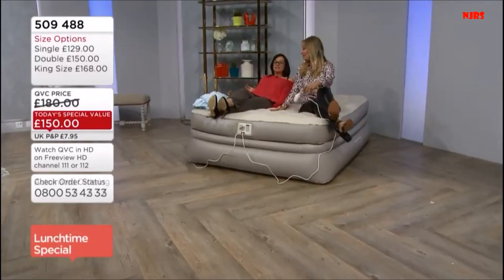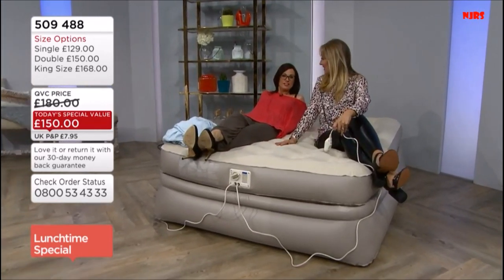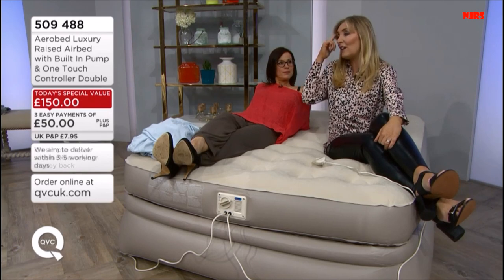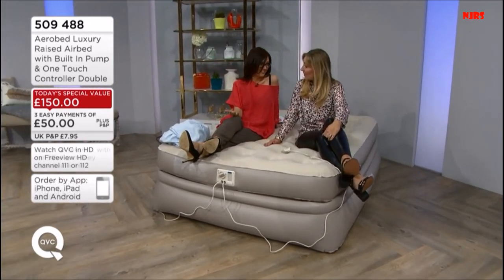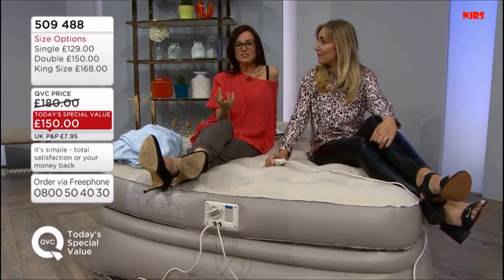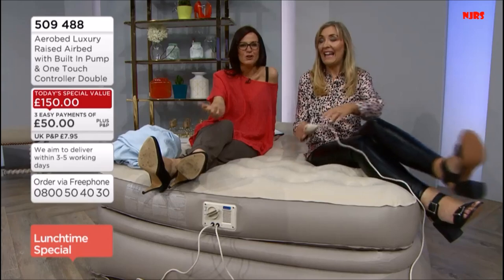I can actually customise the mattress — I haven't even got to that part yet. We've all got our feelings about how we like a mattress; it's a very personal choice. So I flick it just to get the mattress how I like it — it's like a Goldilocks moment. You'll feel yourself moving down slightly now as the air comes out of the bed and it gets softer. This for me is perfect. If you overdo it, you just go back to inflate. The offer only lasts until midnight, but then you've got your 30-day money-back guarantee, so there's no catch.